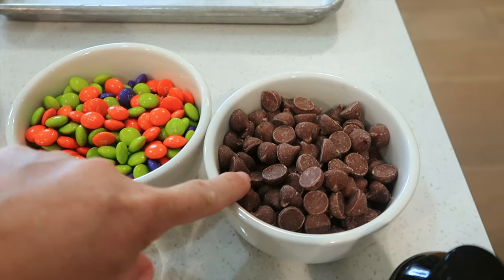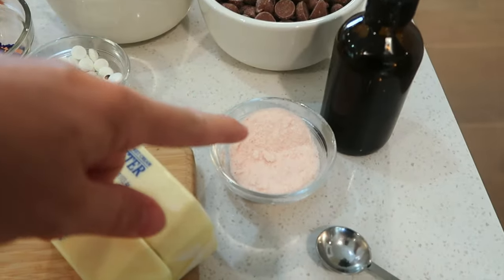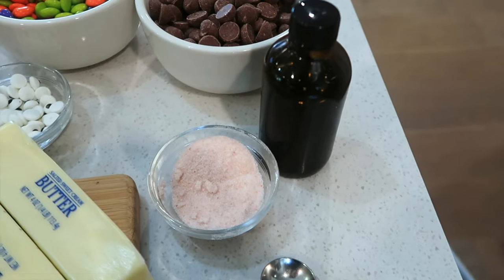And then I've got just some chocolate chips — you're going to need about a cup of those. So these are loaded with candy, super fun. And then I've got some salt, some butter, and then a little bit of vanilla extract.